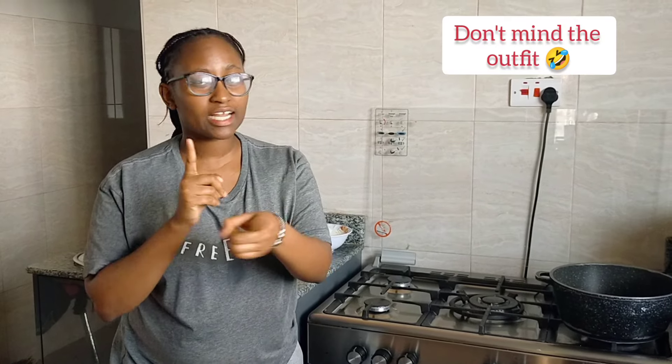Hi guys, welcome back to my channel, it's your girl Anita and I'm back again with another interesting video. This channel is all about good vibes. Karibu sana to the returning subscribers — feel at home. Make sure to like, comment, share and subscribe. Don't forget to turn on your notification bell so that when I post a video you'll be the first one to be notified. So let's get to the video.